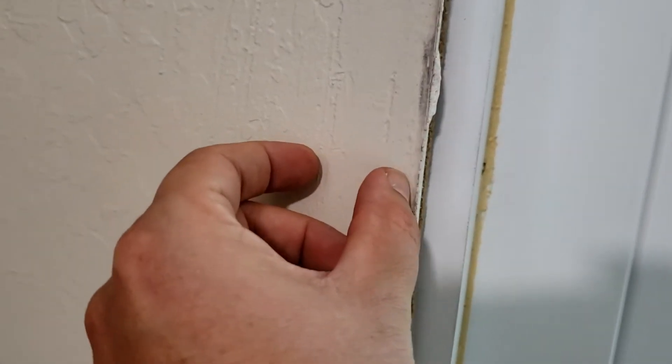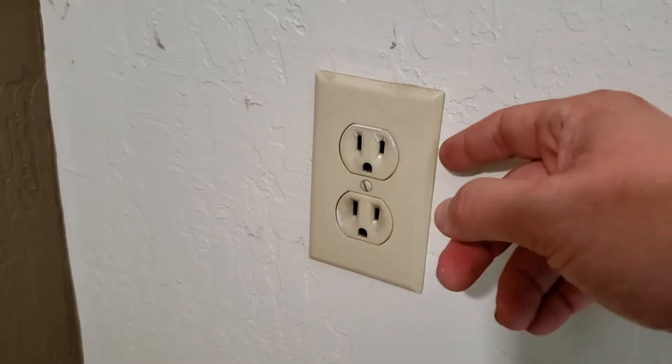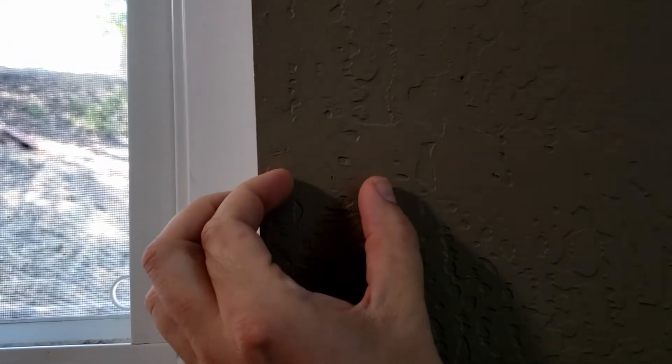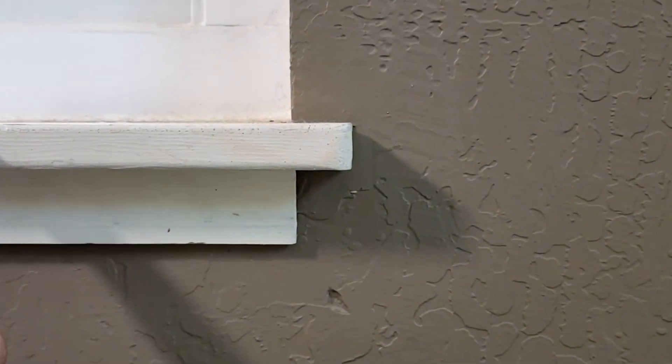First, you want to look for door jams. A stud is an inch and a half wide, so there's going to be two studs side by side at the door, providing support — that gives you about a three inch target. Another thing you can look for are electrical outlets, switch boxes, things like that. They're typically mounted to the sides of a stud, either the right side or the left side. Windows are kind of the same thing — there will be a stud on the side of the window. Keep in mind if you have drywall, you need to add half an inch for that. Windows also have a double stud underneath the window sill, so you're guaranteed to have a good three inches of studs straight down.